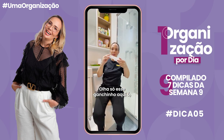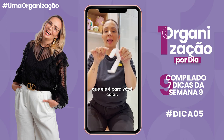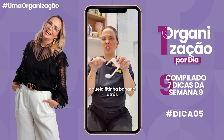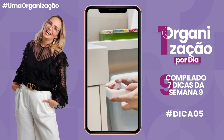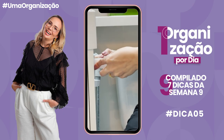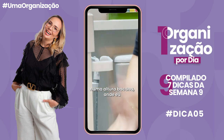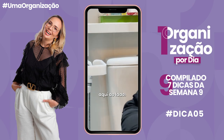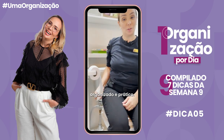Olha só esse ganchinho, esse suporte pra papel higiênico que é pra você colar. Você bota aquela fitinha banana atrás e aí — aqui é armário — vou colocar aqui do lado, numa altura bacana, onde eu consigo sentar e usar o papel higiênico aqui do lado. Fica lindo, organizado e prático.